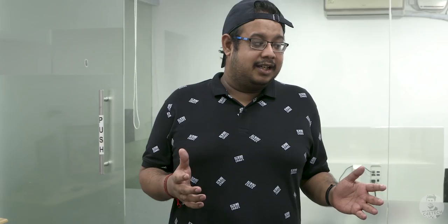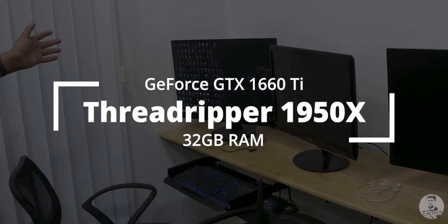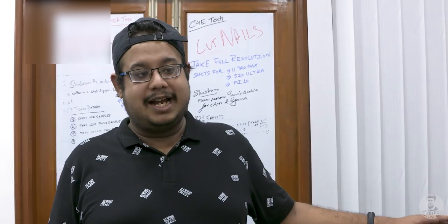We also have other editing rigs: this one runs the 5960X, powered by dual monitors. And to the back we have the AMD Threadripper 1950X — the first generation Threadripper. It's not generally used for editing as much; we generally use it to upload videos, but in a pinch it really does come in handy.